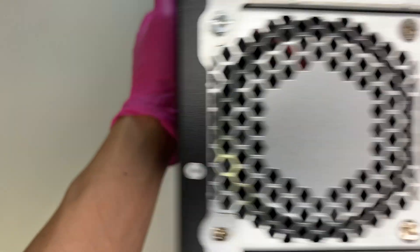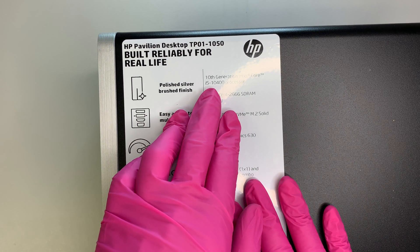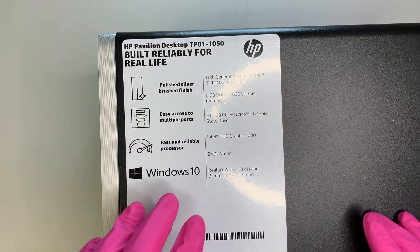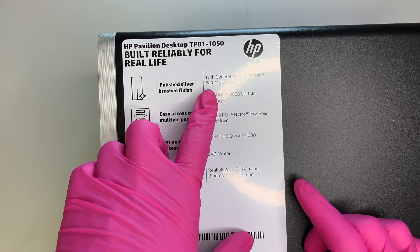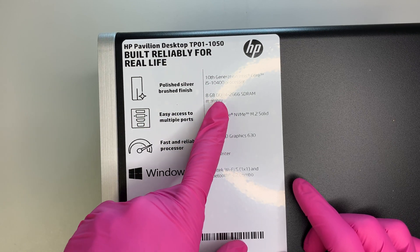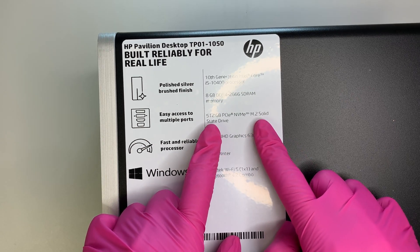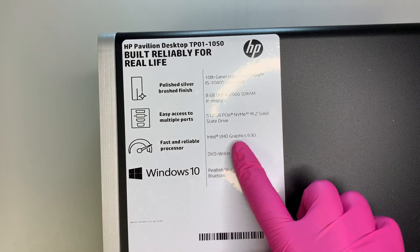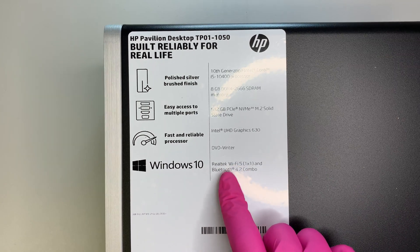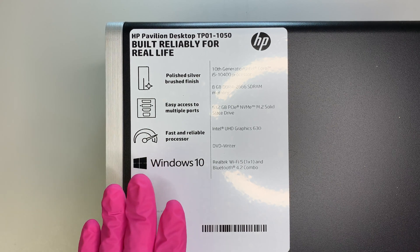Here are the specs on the computer. It runs on an Intel i5 processor, which is the LGA 1200 CPU bracket — the 10th generation Intel processor. It comes with 8GB DDR4 RAM, and has an M.2 solid state drive at 512GB. It has Intel UHD graphics, a DVD drive in the front, and a WiFi and Bluetooth combo. It runs on Windows 10 Home Premium — not Windows S mode.